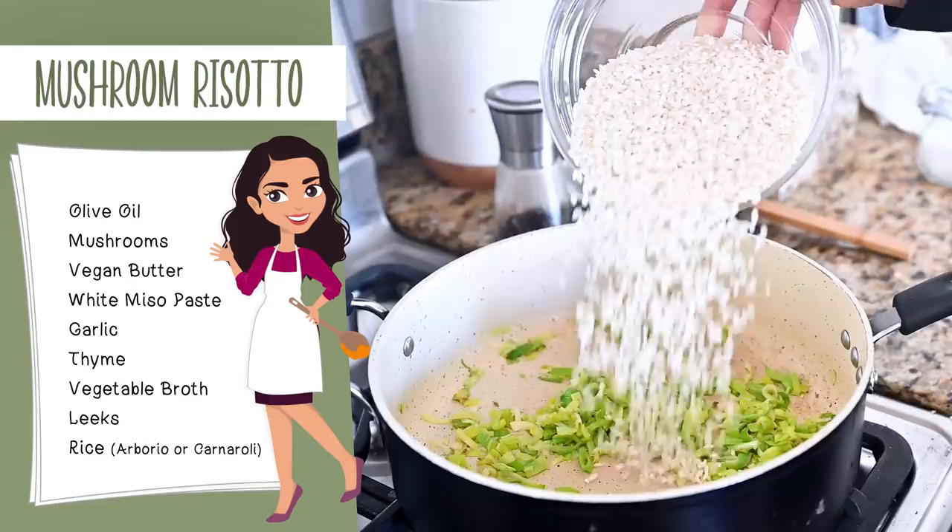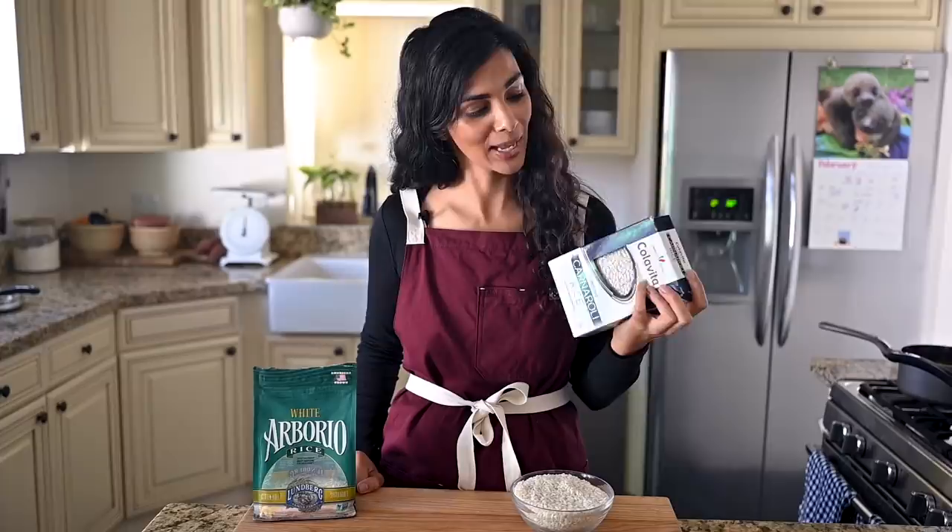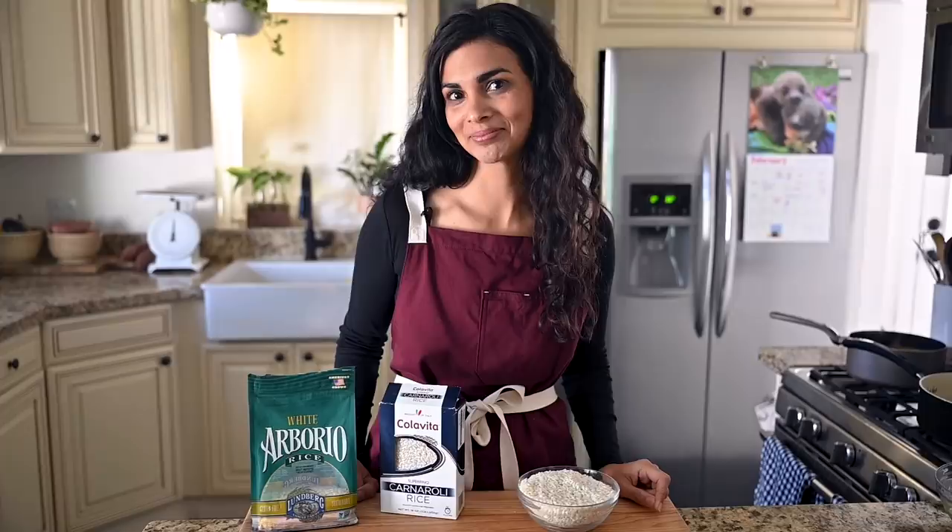Now it's time to add in our rice. If you've ever made risotto before, you know you can't use just any rice — you need medium grain white rice. Here in the States, the most common variety is arborio rice, but if you can get carnaroli rice — an Italian rice known as the king of risotto rice — it's even creamier, though a little hard to find. I got my carnaroli at an Italian grocery store.